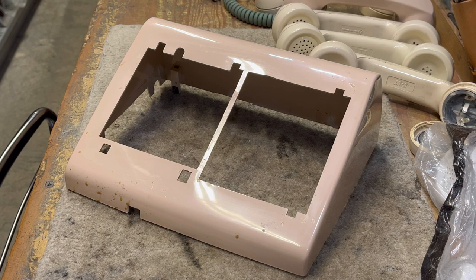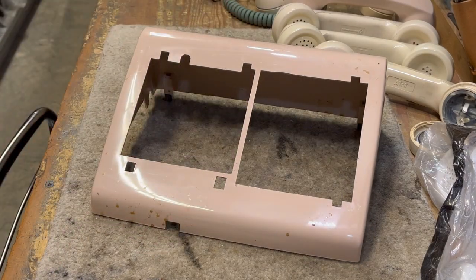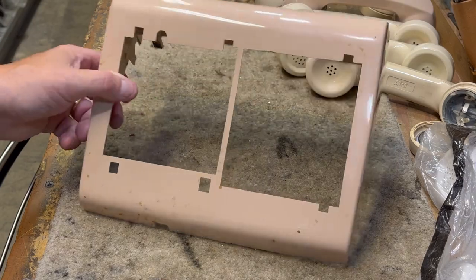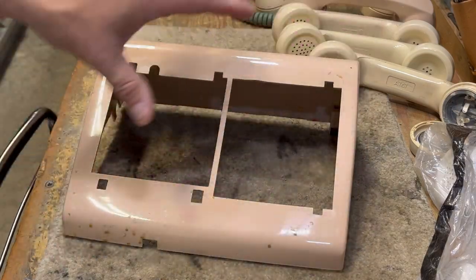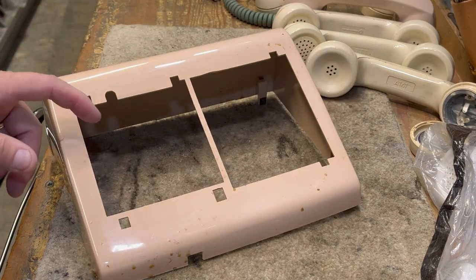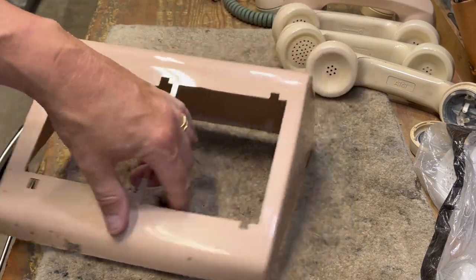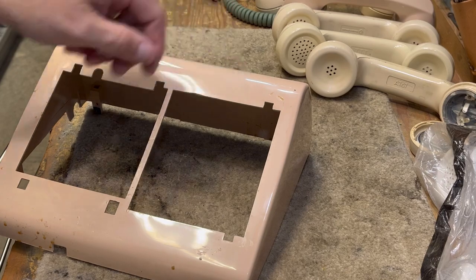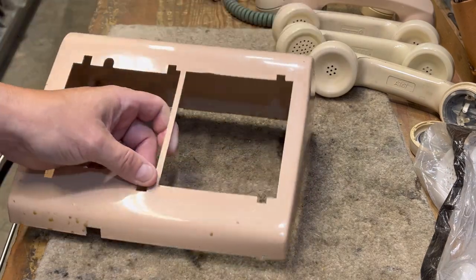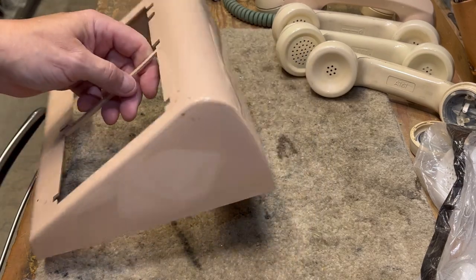There are Retrobright processes that can be used to bring the colors back very nicely, and there are many different YouTube videos on that, so I will not be doing that here. I just found out accidentally how to take a very dirty faded cover and make it look almost brand new. You can see where there was a lot of garbage here and here, and you can see how well it cleaned up — I will have to scrub on these spots a little bit more off camera.